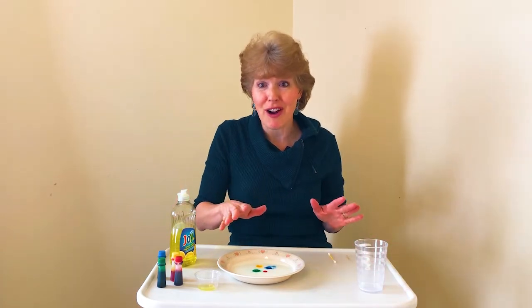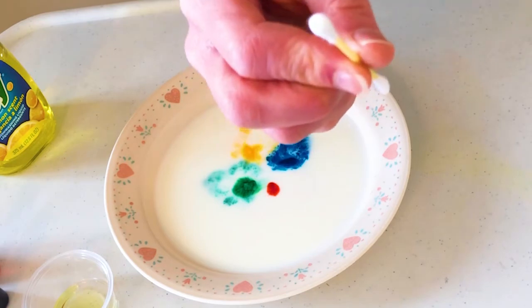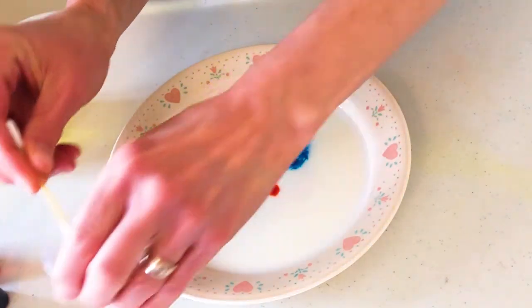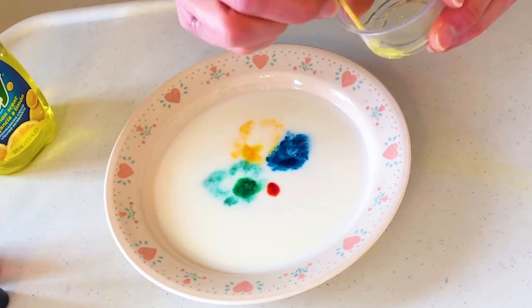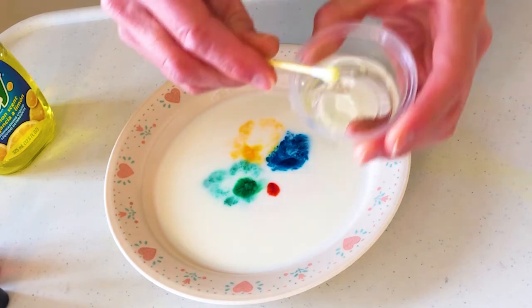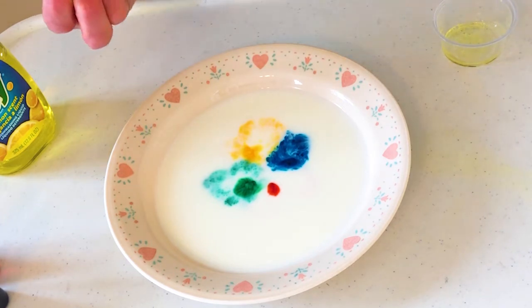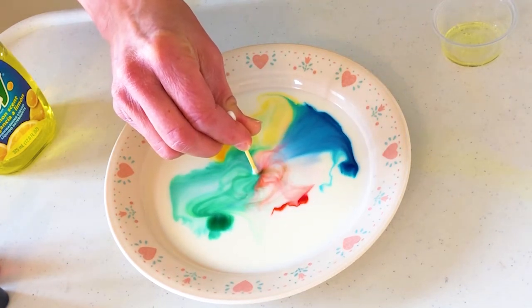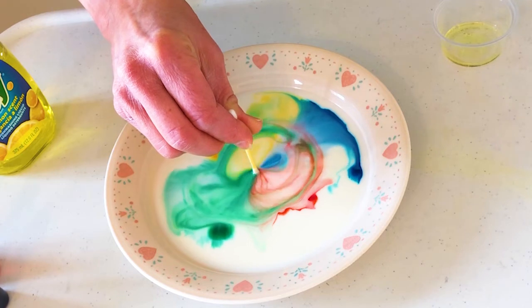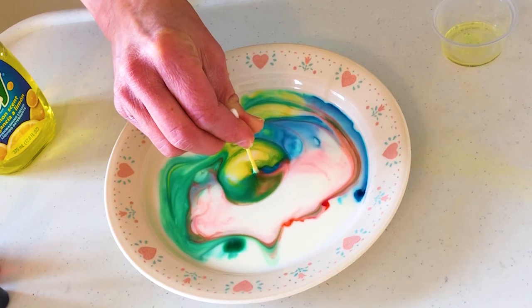Now I'm going to take the cotton swab and dip it into the dish soap — make sure you have plenty of dish soap on the end of whatever you use. Now watch what happens when I dip the cotton swab into the milk. Watch very carefully — I'm just going to push it down and hold it. Look how cool that is! Isn't that amazing? Wow!